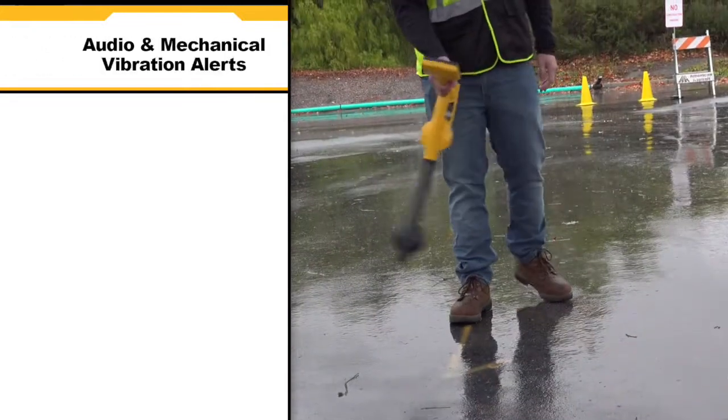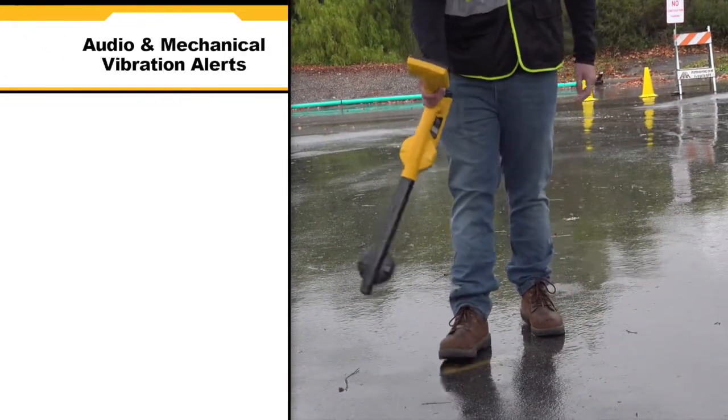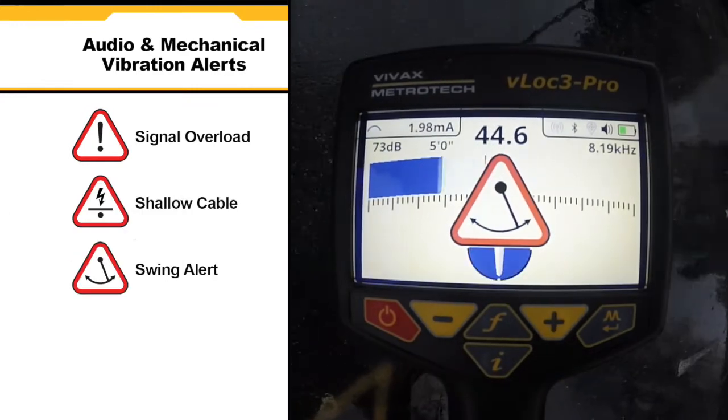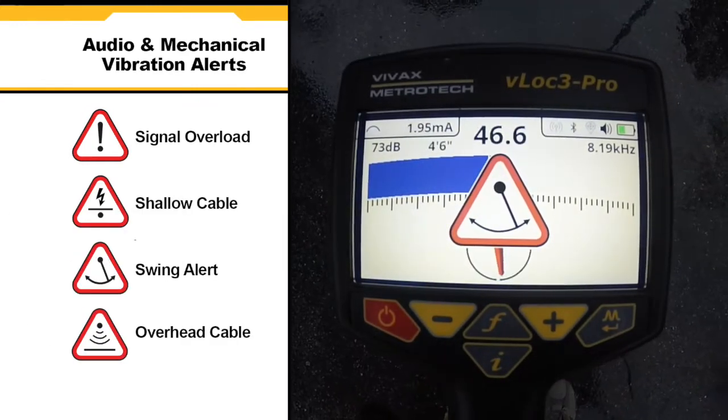Audio and mechanical vibration alerts can also be configured by the user, including alerts for signal overload, shallow depth, excessive swinging, and overhead cables.